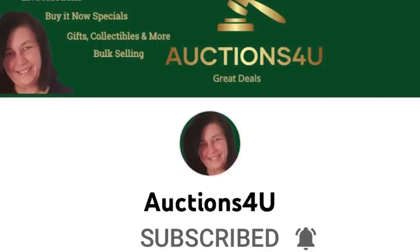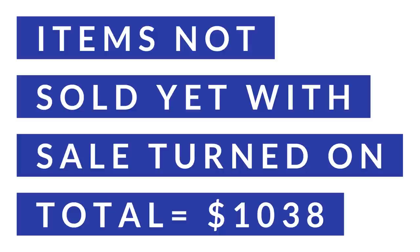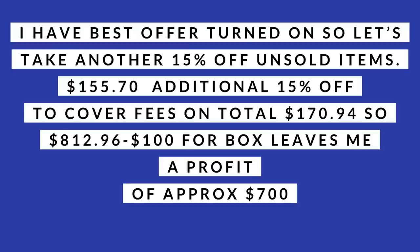Okay, Bolo Buddies, let's talk numbers. I got this box for $100 from YouTube channel Auctions For You. She has selling events that are great for resellers on her channel. She also does selling events over on Donatella Botolino's channel. It was a mystery toy box that I paid $100 for. I got 50 listings out of it — so that's about $2 per listing. Items not sold yet with sale turned on equals a total of $1,038. Eight items have sold so far for a total of $101.60. Active and solds total $1,139.60.